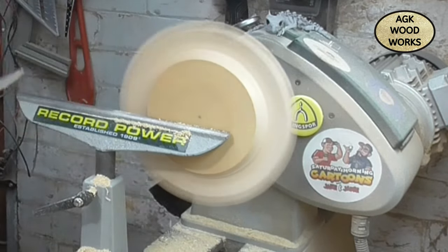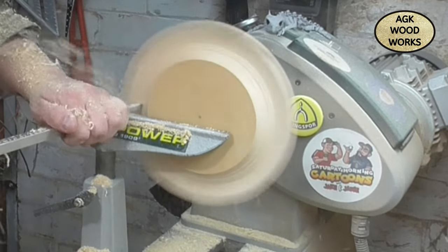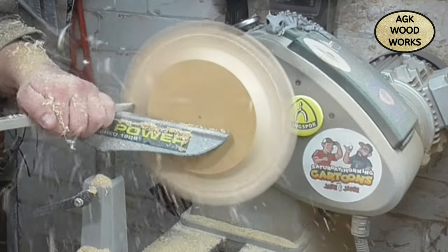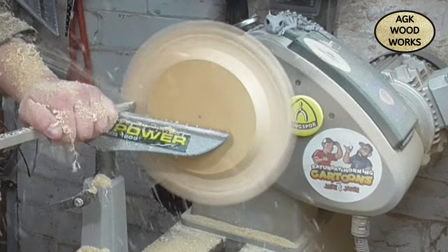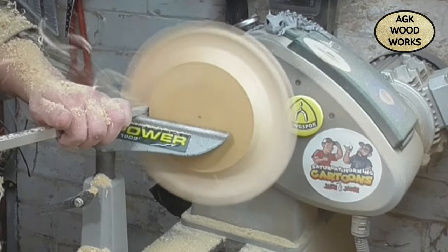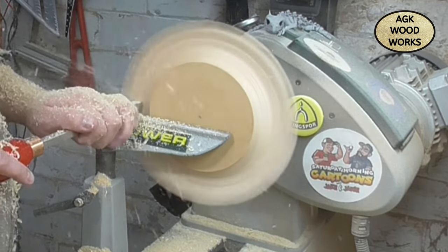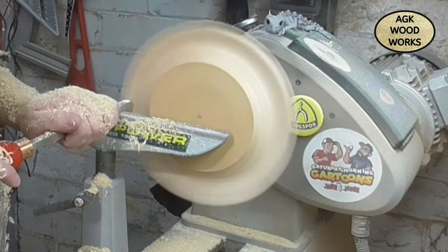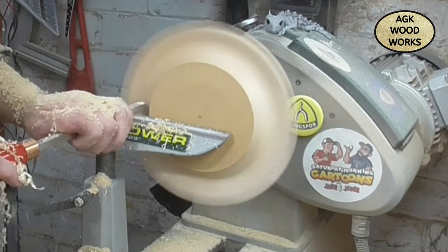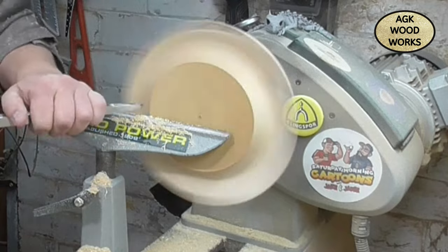And now with the number one hollower from Easywood Tools, taking it very steady on those — basically like a wing, so it's like doing a wing pull — just have to be very careful. So while I'm hogging out to the centre of this bowl...